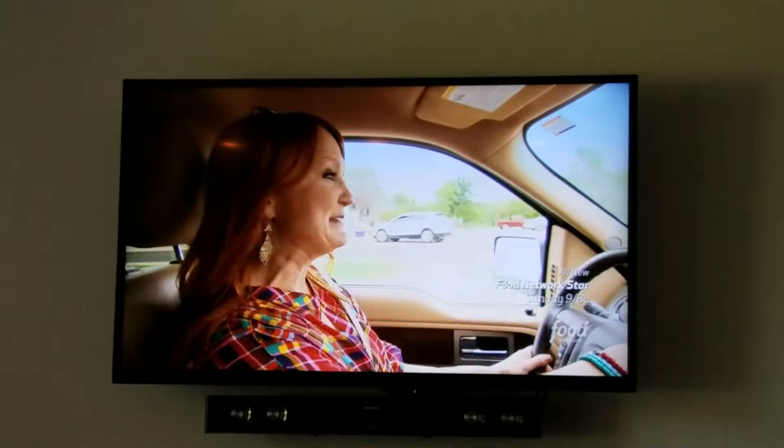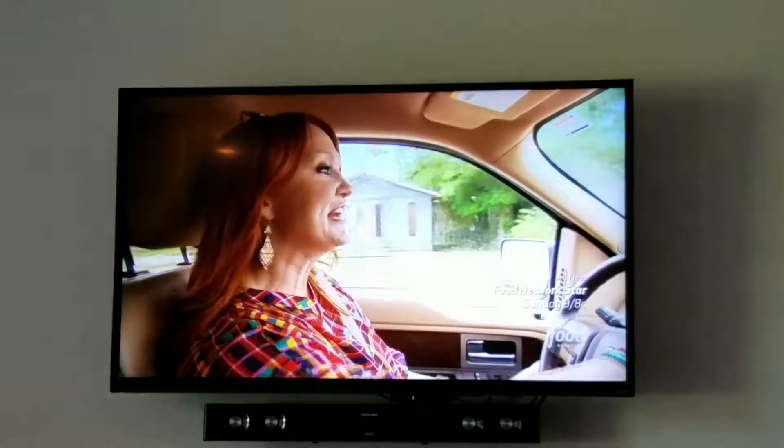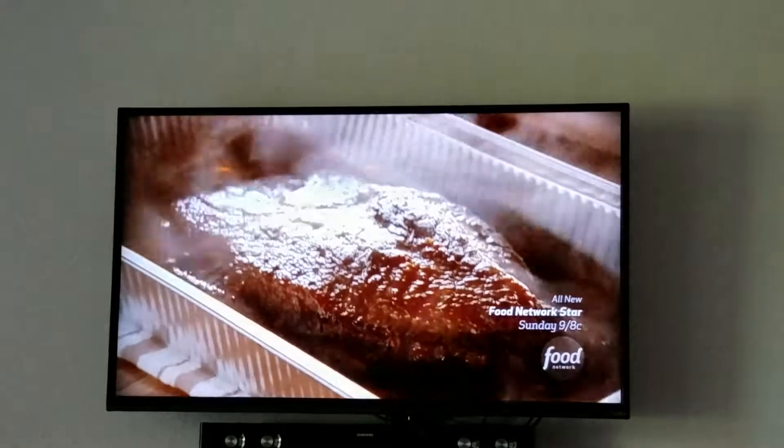Back to the brisket. After it's finished marinating, I just put the pan covered in foil right into a 300-degree oven for about 40 minutes a pound. This can work out to about six to eight hours, depending on the size of the brisket.